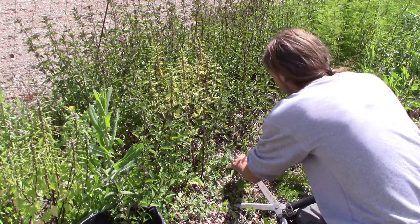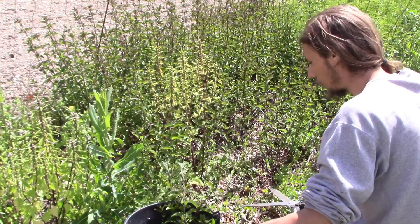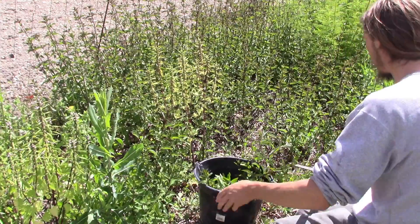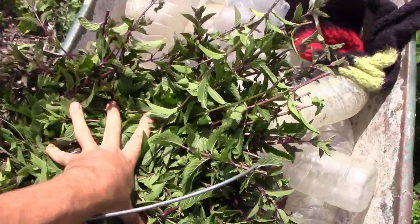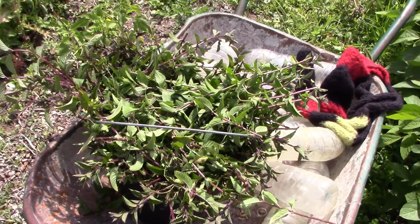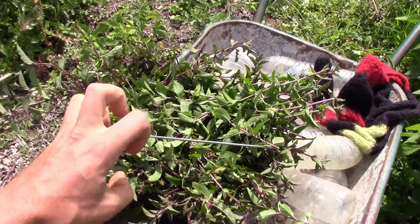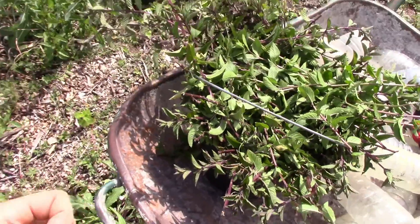Il va probablement falloir broyer la menthe poivrée pour qu'elle loge dans le seau et dans l'alambic. Finalement c'est quand même un seau très très bien rempli, très compactifié, je ne sais pas si ça va loger. En le compactifiant encore plus, peut-être — on va voir, il va falloir que je le coupe en morceaux.